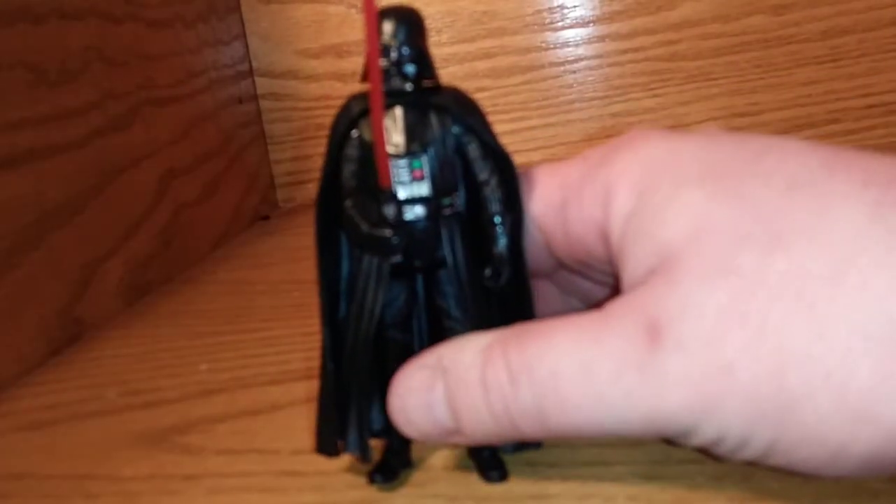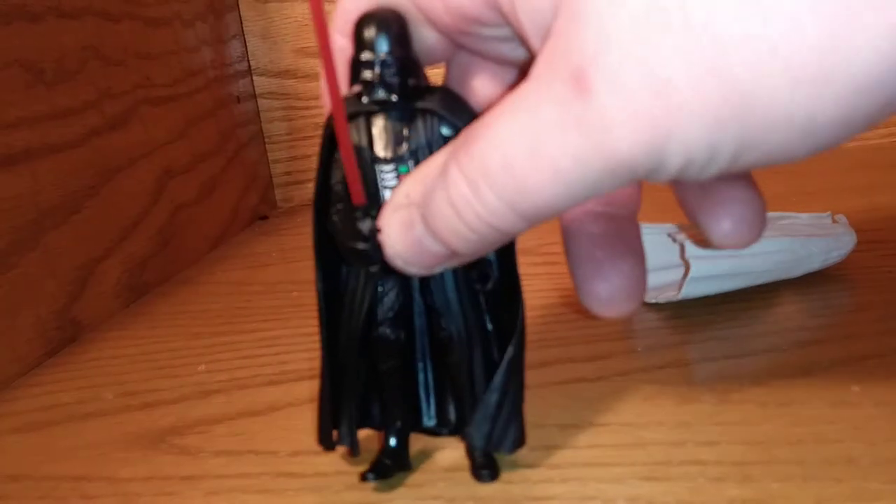Of course, if you want him to hold — oh, his wrists are even articulated! I didn't even notice that. That's nice. So that's really nice. Really nice figure. And here he is holding his lightsaber — really cool. Really nice. If I can get him into focus, it'd be even better.